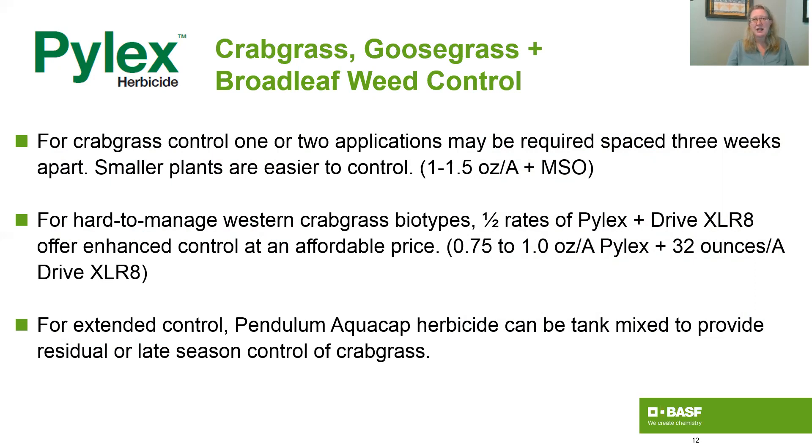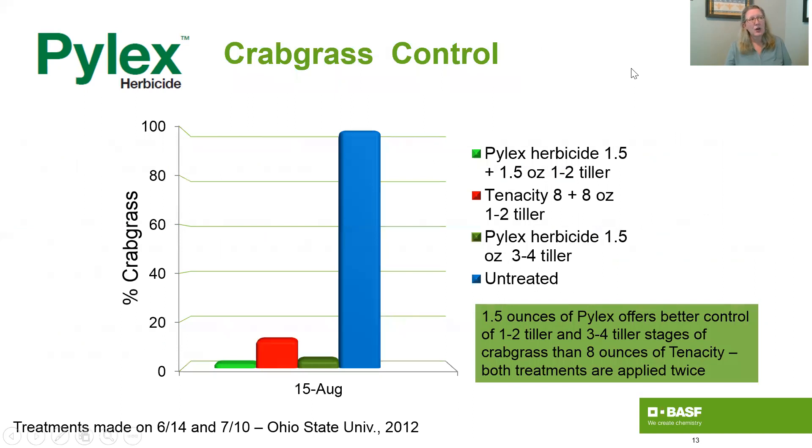So let's take a look at some of the data that informs those recommendations. What we're looking at here is Pylex applications at the one to two tiller and three to four tiller stage compared to Tenacity. Pylex outperforms Tenacity with both treatments being applied twice, giving you significantly better control with the one and a half ounce rate of Pylex regardless of the tiller stage.